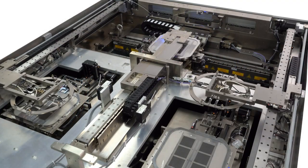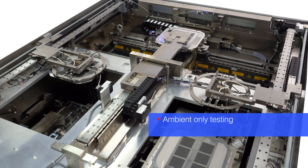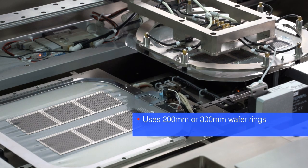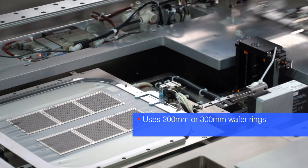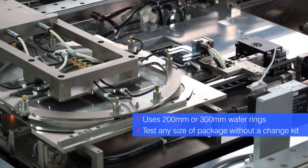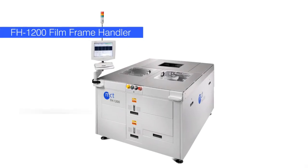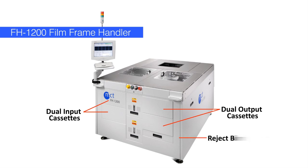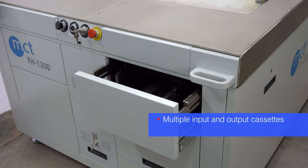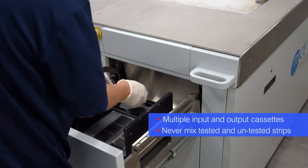The FH1200 is an ambient test handler used primarily for the high parallelism testing of LELIS packages such as QFN and DFN. Strips to be tested are mounted on wafer rings, allowing parts of any size to be tested without the worry of handling individual parts. The FH1200 features two input cassettes and two output cassettes along with a reject cassette. This gives the handler a high degree of flexibility for retest and ensures that tested devices are never mixed with untested devices in the same cassette.